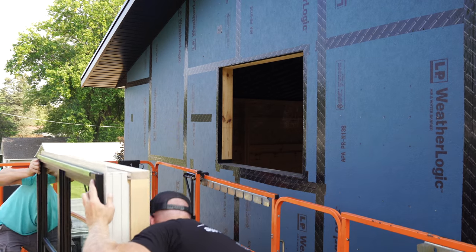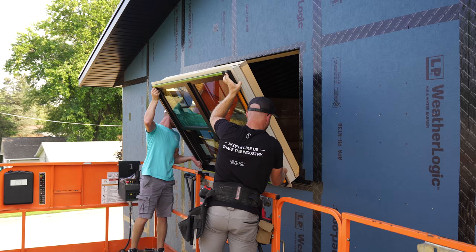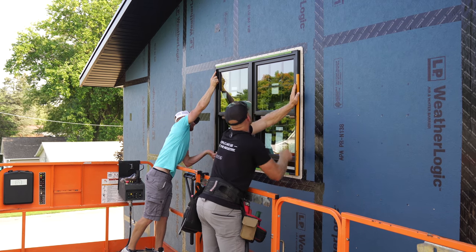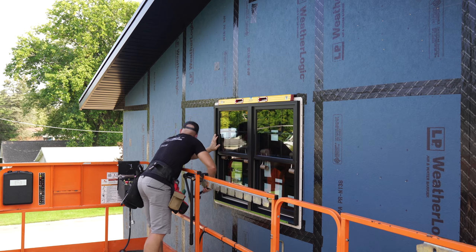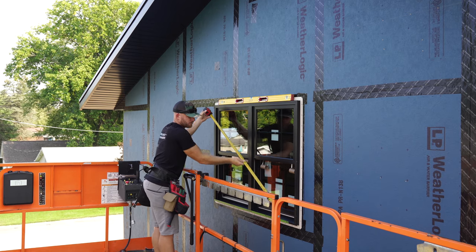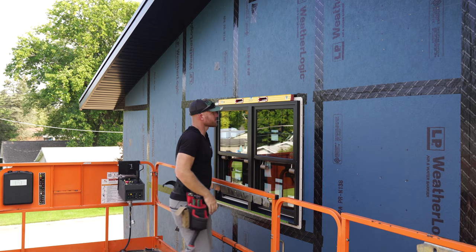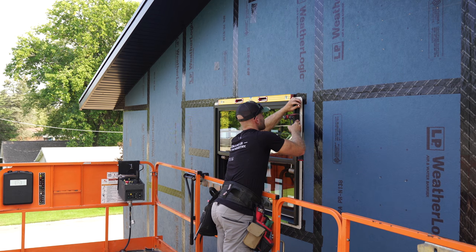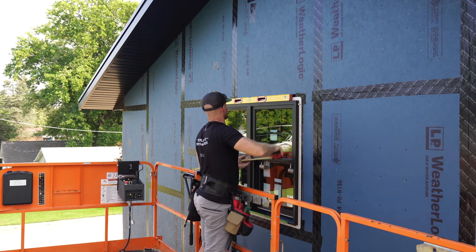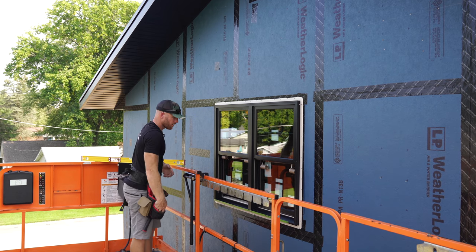We grab our shims and tip in the next window. We get it squared up and measure at 69 just a hair over three quarters, then 69 and just a hair under — just what we need. We come out at 69 three quarters on both corners — it's level and plumb. I think it looks good.